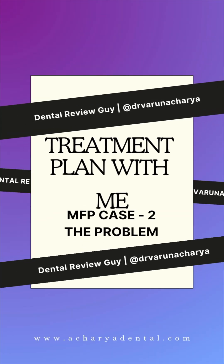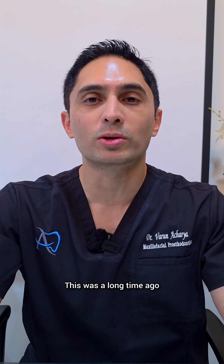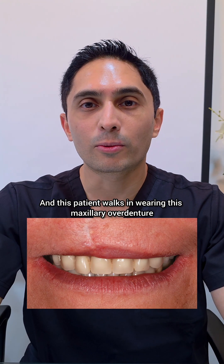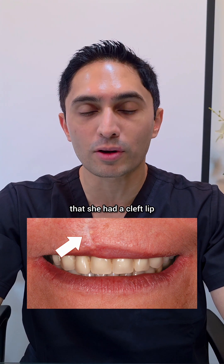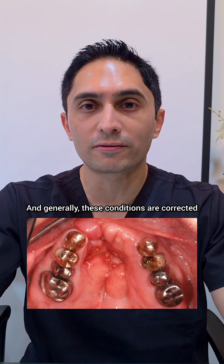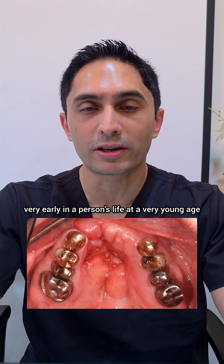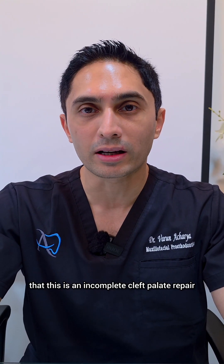For the next episode of Treatment Plan With Me, I would like to discuss this particular patient treatment. This was approximately about 15 years ago, and this patient walks in wearing a maxillary overdenture. You can see from the pictures that she had a cleft lip and a cleft palate. Generally these conditions are corrected very early in a person's life, but she did not get the correction done until a later time. So it is suspected that this is an incomplete cleft palate repair.